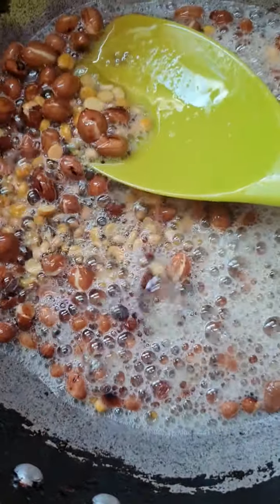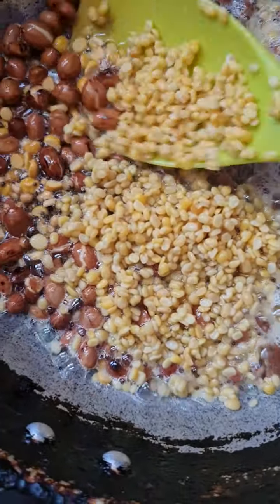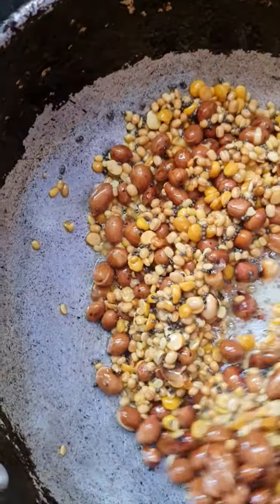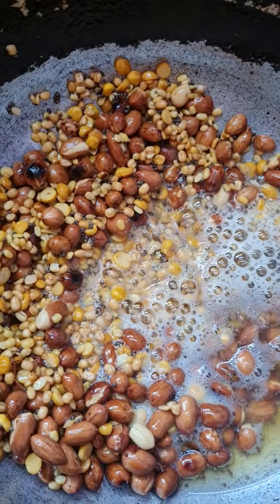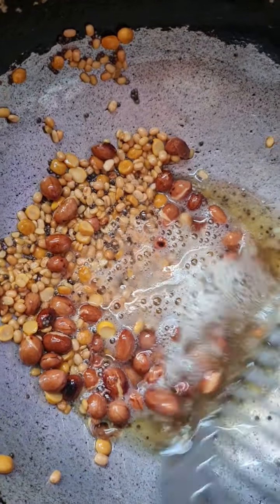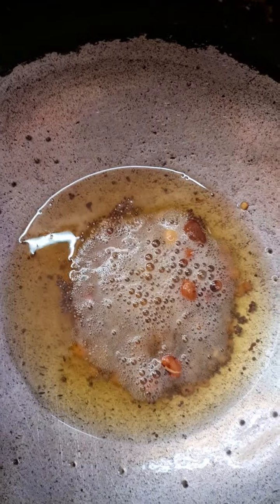We can use this in the kitchen of the fish. We will use the moon to make the fish faster. I am going to put it on the side of the lemon rice sauce, and I will show you how to make the lemon rice sauce.